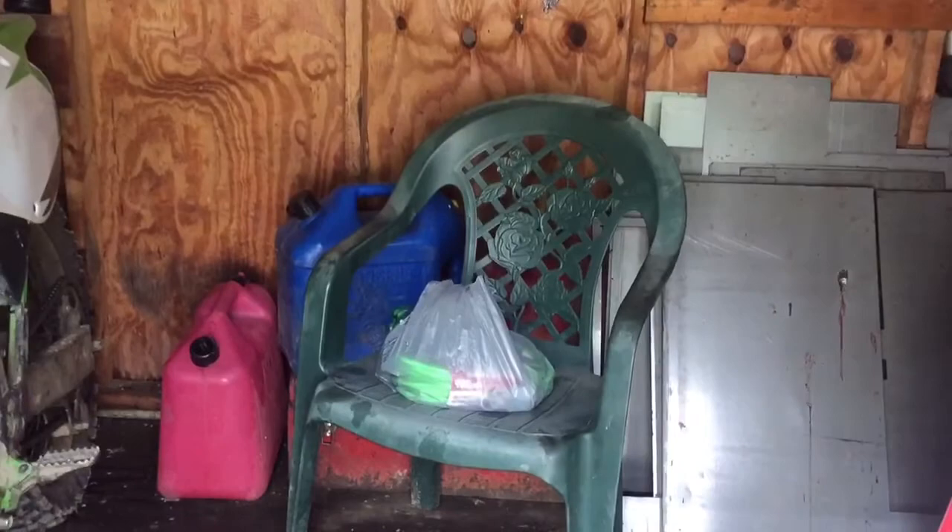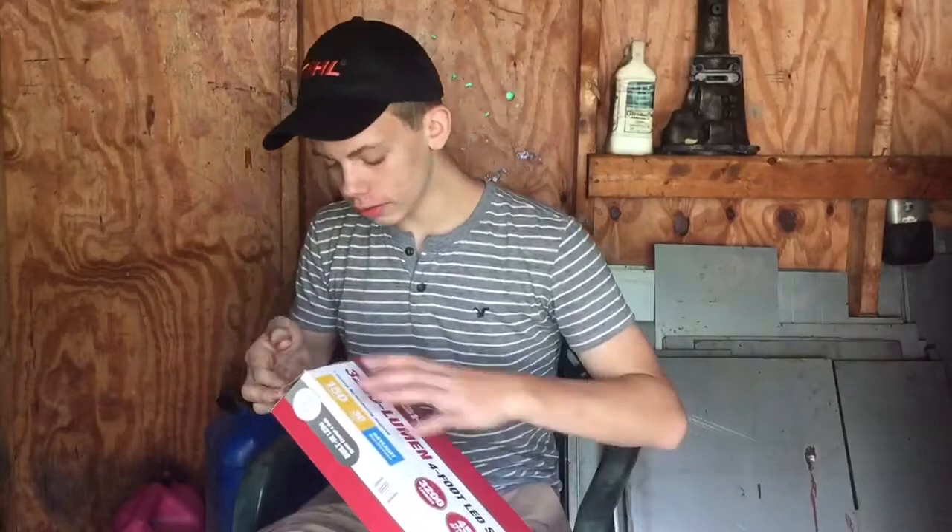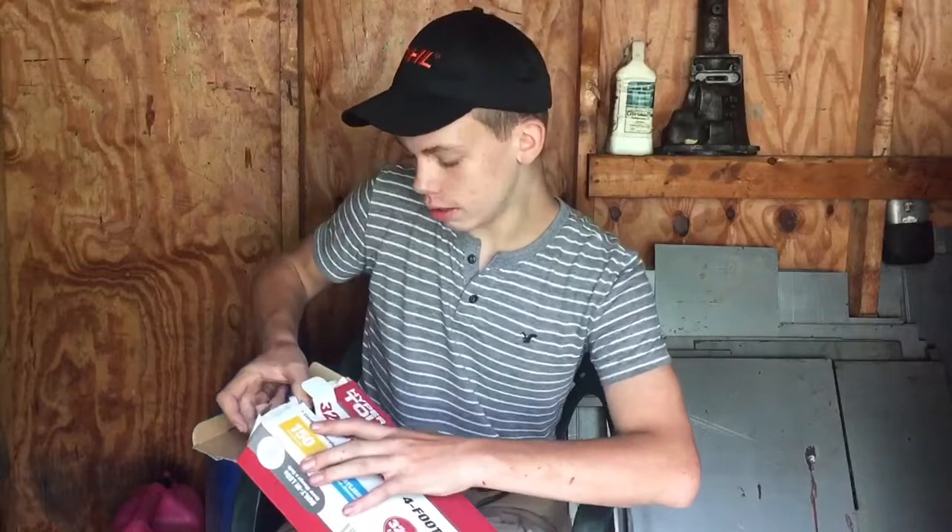What is up guys, welcome back to a brand new video. So today's video we're unboxing some good old shop lights and I haven't given y'all a tour yet of the shop, but you're getting ready to get one in this video. Let me open up a knife and pull out this big boy.